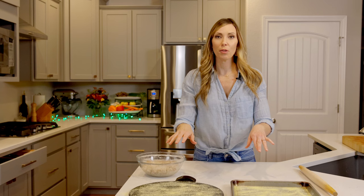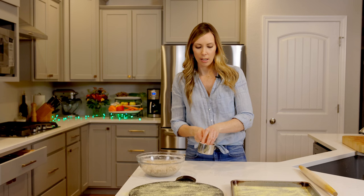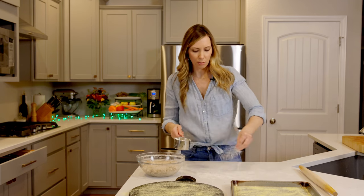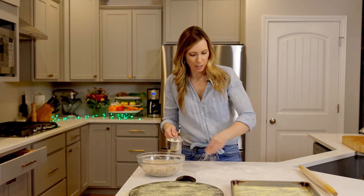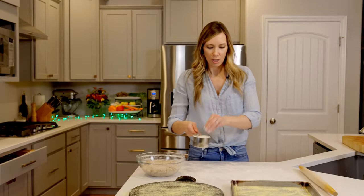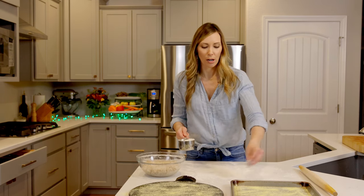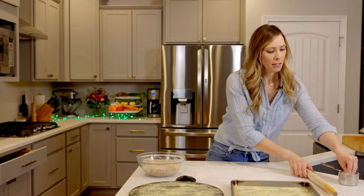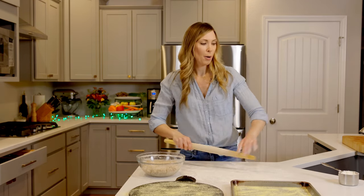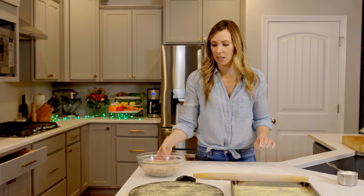Now we need to set up to get ready to roll. Flour is key — sprinkle flour over your workspace, not in one big clump, but spread out because we are rolling this out. Depending on whether you're rolling a circle for your pizza stone or a rectangle for your sheet tray, flour is going to get everywhere — just lean into it. Flour your rolling pin too and let's get to rolling.